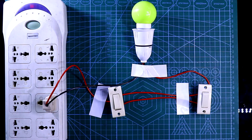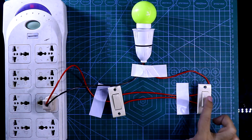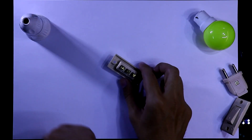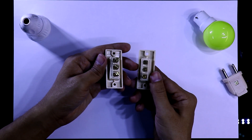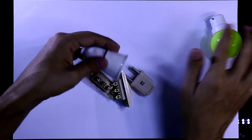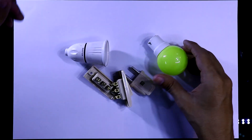In this video we are going to see the staircase connection and the working of this. For this we need two pieces of SPDT switch — it has three pins — one two-pin plug, and one bulb holder. This is the only thing we need.